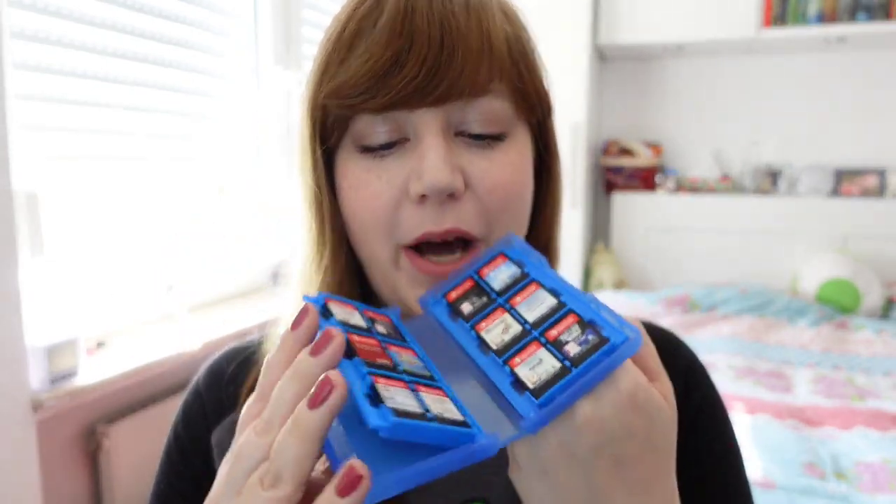Hey! Welcome back to a new video. A few videos back I showed you my complete physical Nintendo Switch collection and I guess you seemed to like it. But to be honest, I'm not storing my games in the game cases. I usually store them in cases like this, with single cartridges sorted this way so I can take a lot of games with me. And yeah, this is pure chaos.